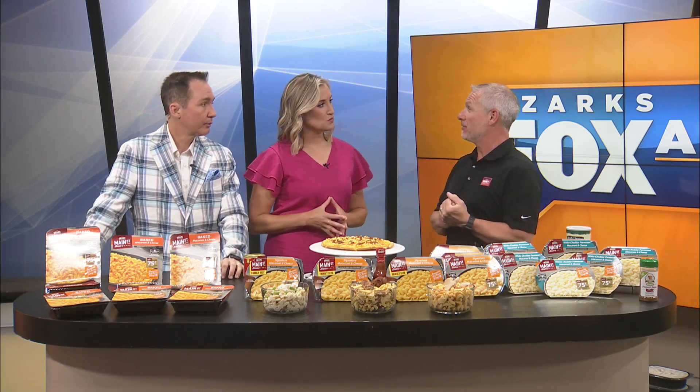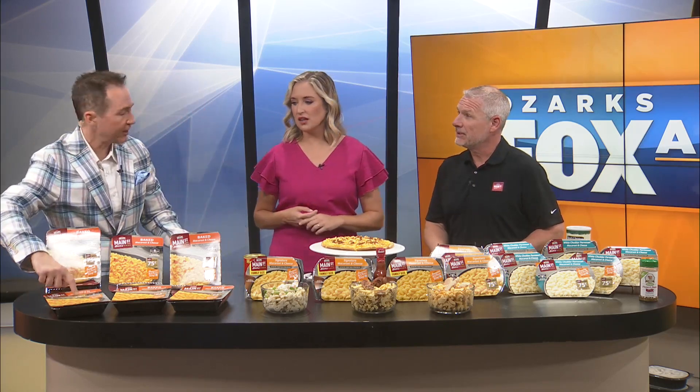We'll start just with Reese's in general. This is something they do every year — July 14th they push National Mac and Cheese Day. It's a good chance to get out and try it if you haven't, or try some different recipes. The Price Cutter this week in the ad is $3.99, so not a bad deal. With 75-cent-off coupons, it brings it down to $3.24.